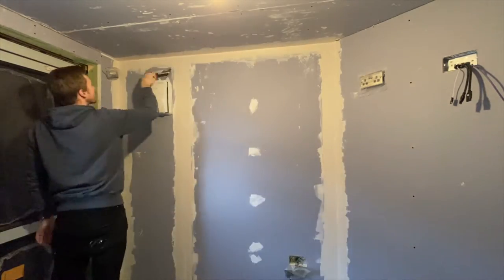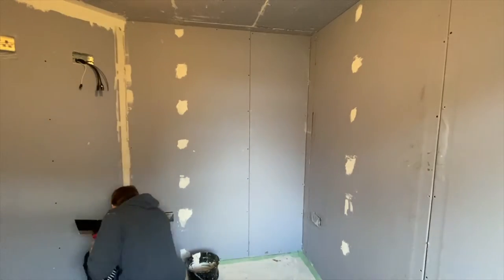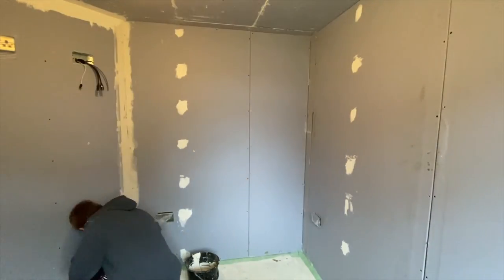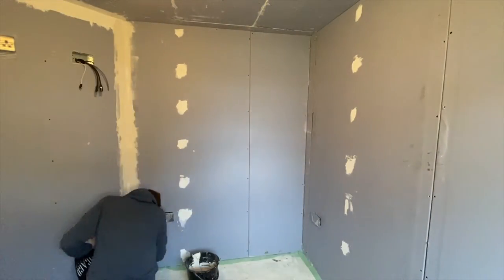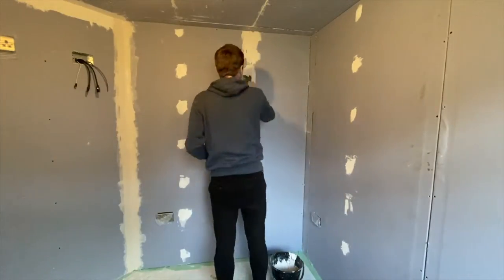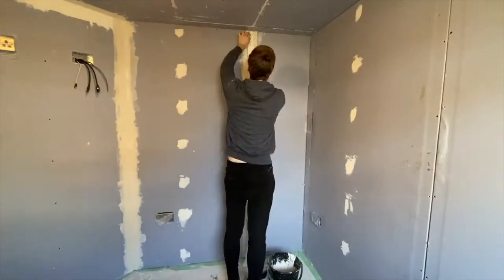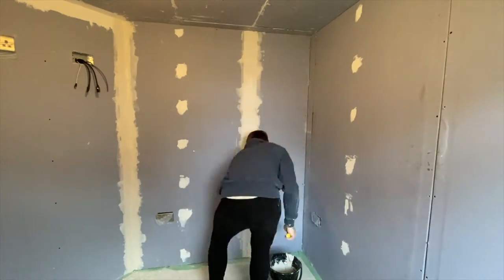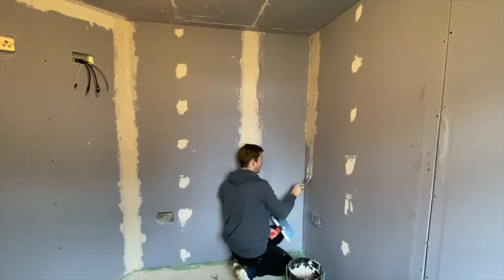If you go with the tape and joint method then you would normally use tapered edge plasterboard. These boards are recessed on the edges to allow room for the plaster joint to be built up and still remain flush with the face of the plasterboard. The other option is square edge, which is best used when you're skimming the whole wall. If you use square edge with the tape and joint method then you're going to have ridges or an uneven wall surface where you're applying layers of compound over just the butt joints.